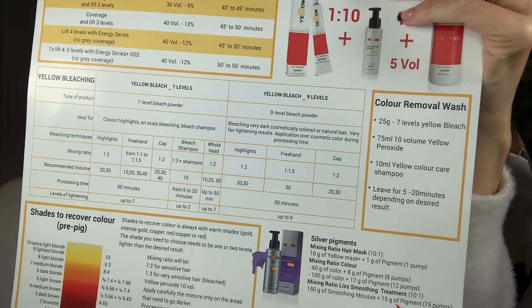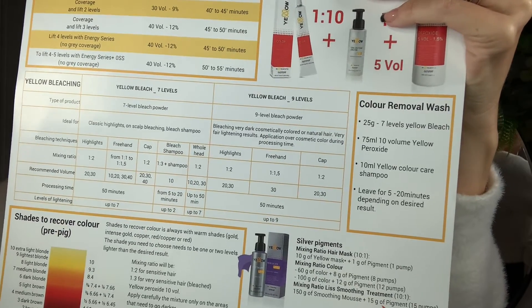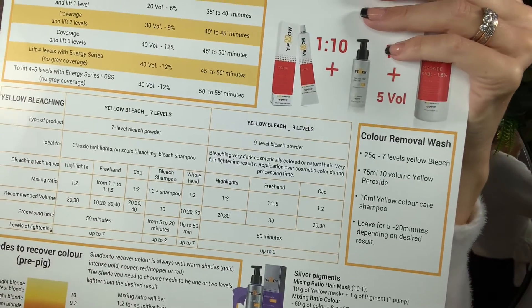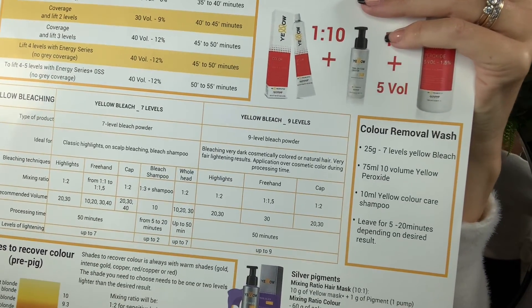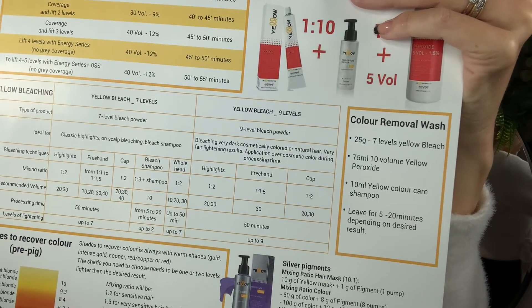For your seven levels, you can use it for highlights, balayage, cap, as a cleanser, and on the scalp. With your nine levels, you can use this for foil highlights or mesh, freehand balayage, or for cap.